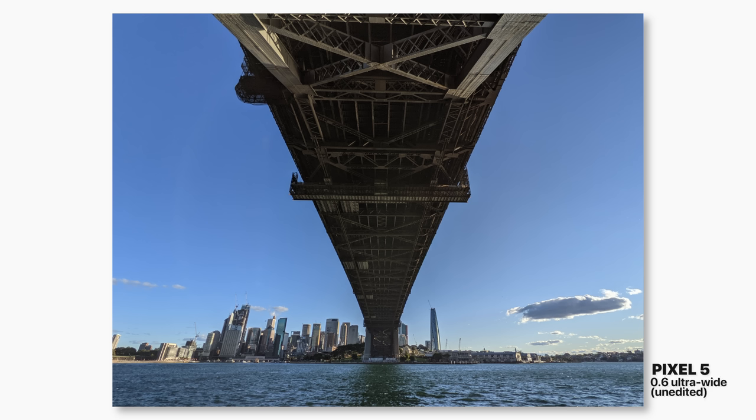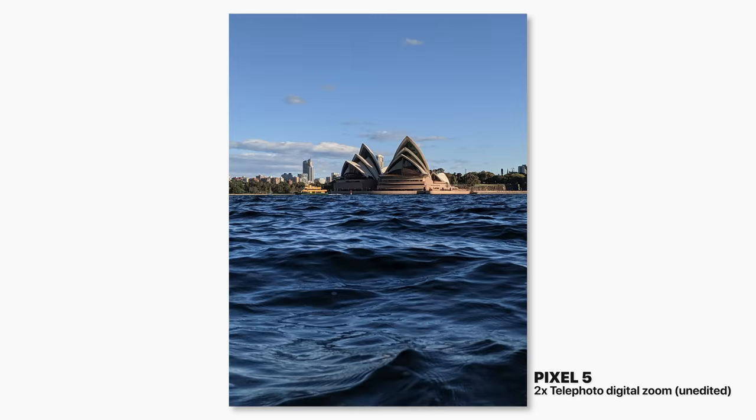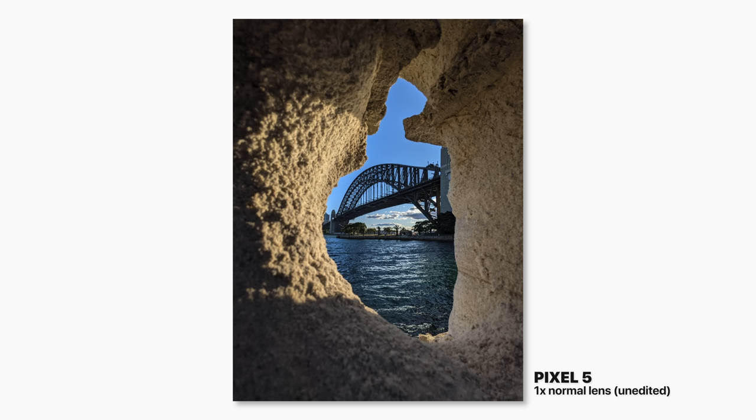While you are missing the telephoto lens on the Pixel 5, the digital zoom in combination with Google's AI makes it look pretty good. With the help of Google's AI, the dynamic range is pretty good — there's full detail in all the shadows and highlights of the image.